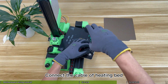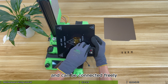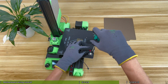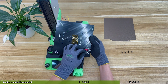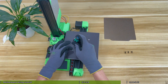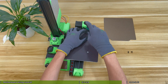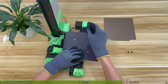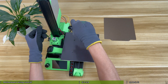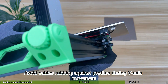Connect the cable of the heating bed. The red and black cables here do not need to distinguish between positive and negative and can be connected freely. After connecting the cables, fix the hotbed to the Y-axis slider. Check and adjust the cable of the hotbed to avoid cables rubbing against profiles during Y-axis movement.